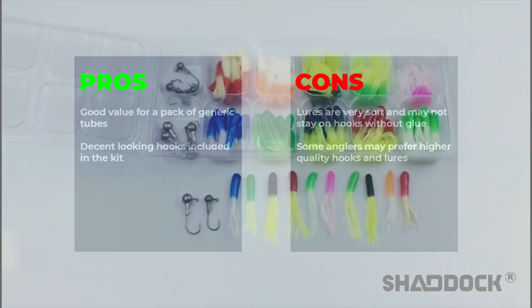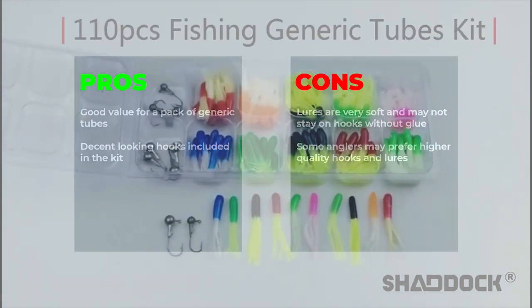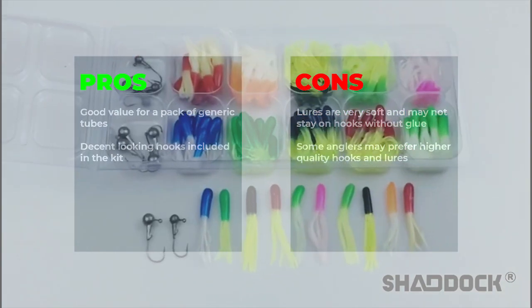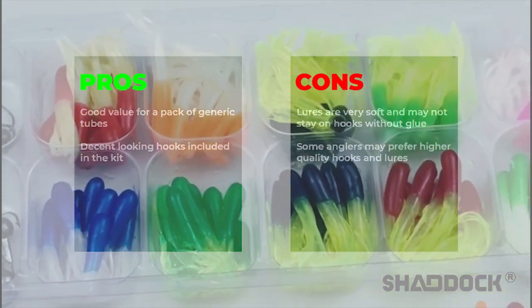Pros: good value for a pack of generic tubes, decent looking hooks included in the kit. Cons: lures are very soft and may not stay on hooks without glue, some anglers may prefer higher quality hooks and lures.